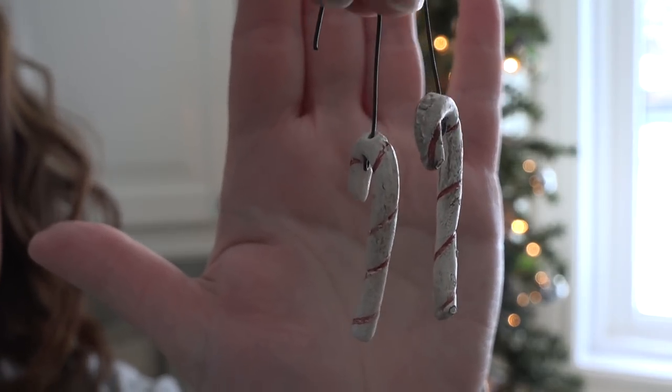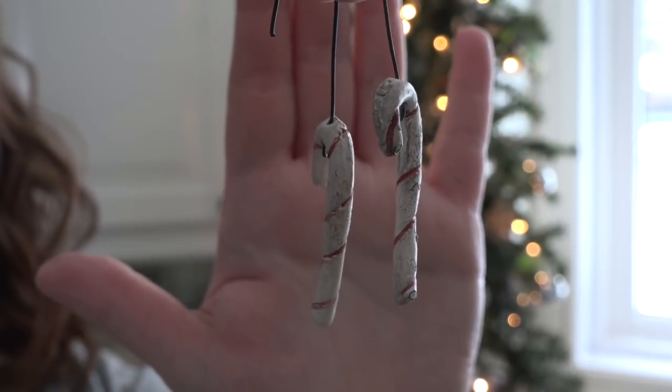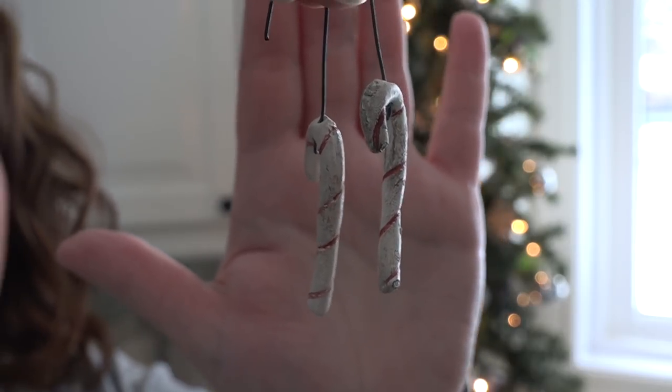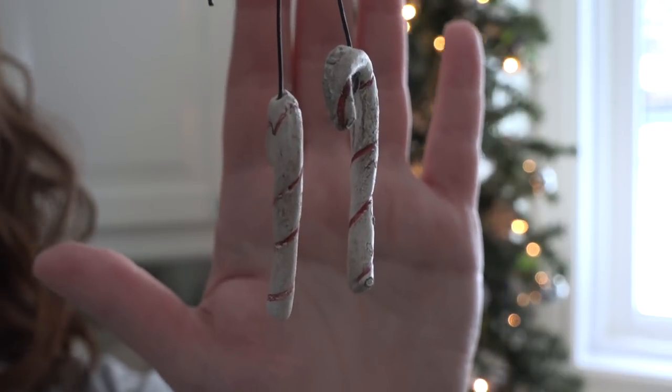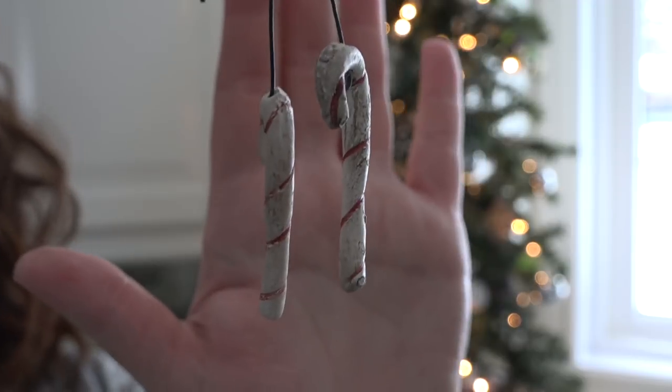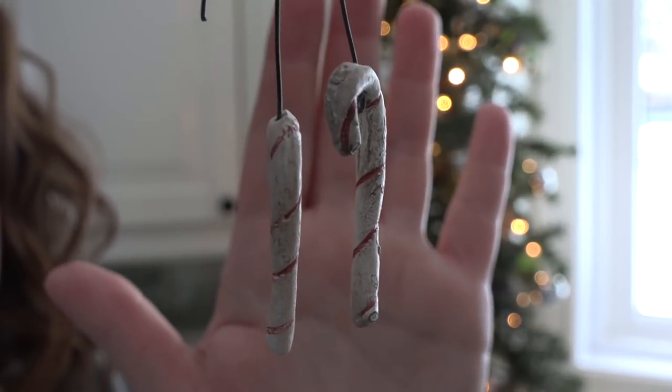I've got these teeny tiny little candy canes to add next. They came from another little country shop and I've got a whole bunch of them. In my kitchen I have little touches of red and candy canes throughout all of my decor, so these are just going to tie in a teeny hit of red into my tree and carry that candy cane theme.